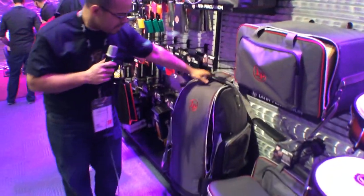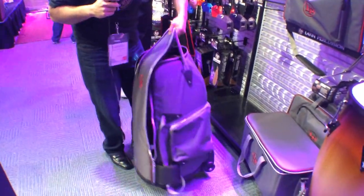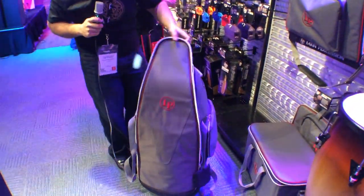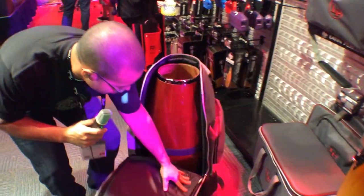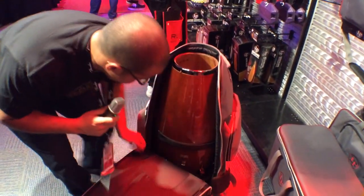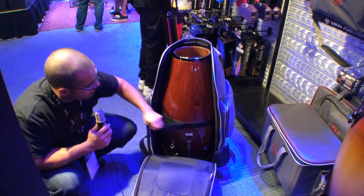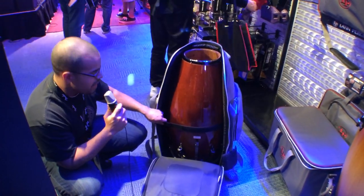Our conga bag is an extremely heavy duty bag. It's got wheels, you can roll it around. It's got side pockets and a super wide mouth opening so you can drop a conga in easily. This will fit all of our 30 inch drums — kinto, conga, tumba will all fit into one bag.